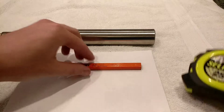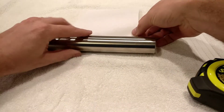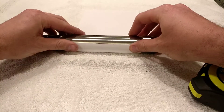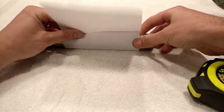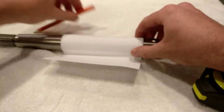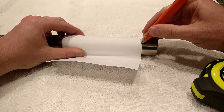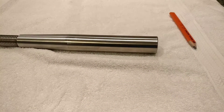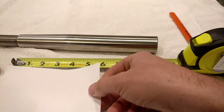First, we're going to take the paper and wrap it around the shaft. Be sure to do it around the fat of the shaft, because if you do it down on the taper it's not going to be accurate. Wrap it on there good and tight. Make sure the paper is all lined up — I can see where the paper overlaps right here. Then take the tape measure and measure from that mark to the edge of the paper.